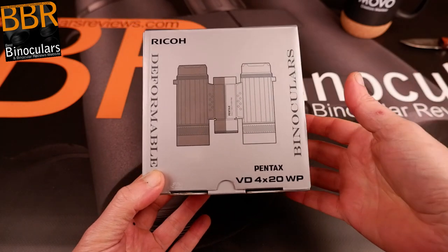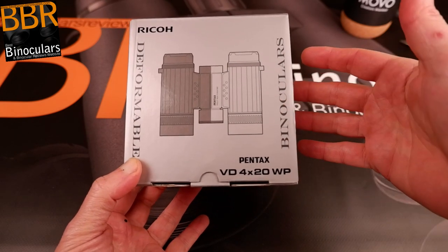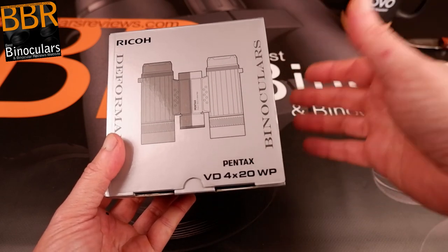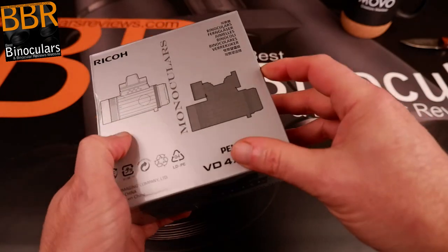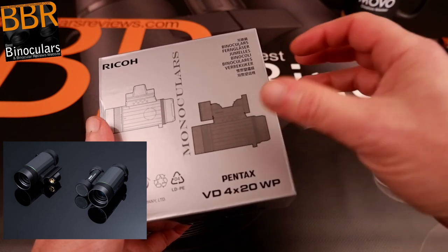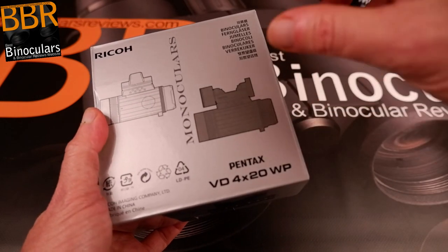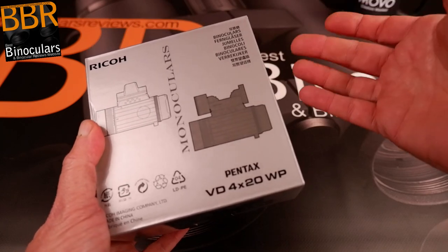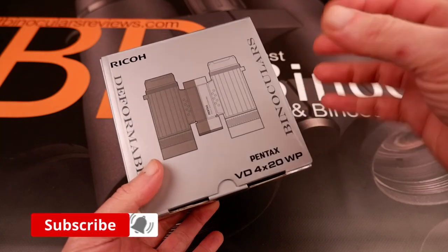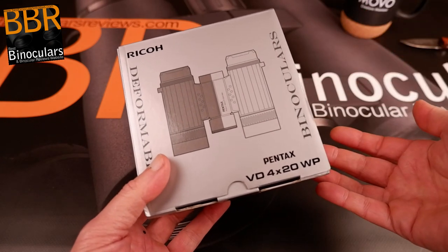Before we open the box, I want to give a brief introduction to what I understand about the Pentax VD series 4 by 20 binoculars — and we'll call them binoculars just for a moment, because in reality they're far more than that. From the illustration, you can see that the binoculars have one dark side and one light side, because they've been designed so that you can actually split each side apart to give yourself a pair of monoculars.